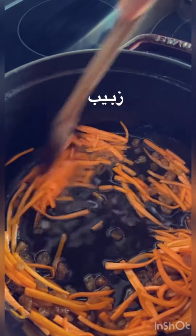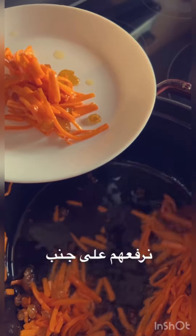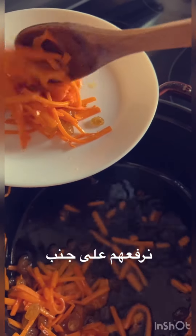I'm going to put some oil in the pan. This is the oil that I want to use.